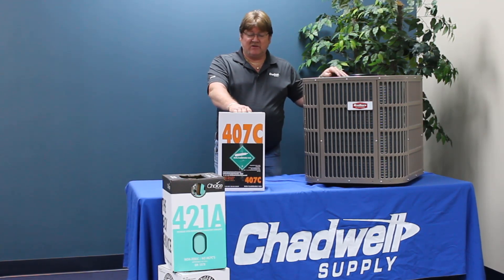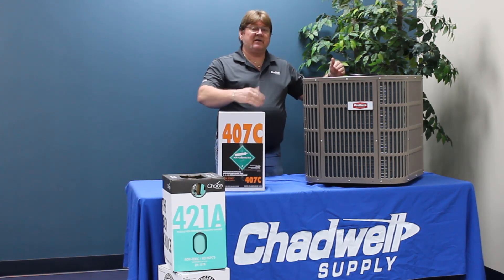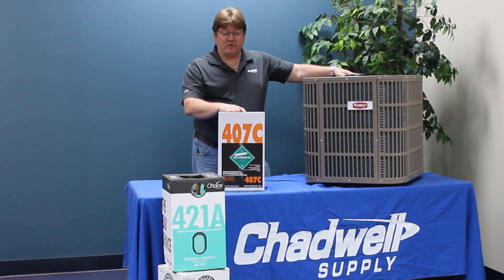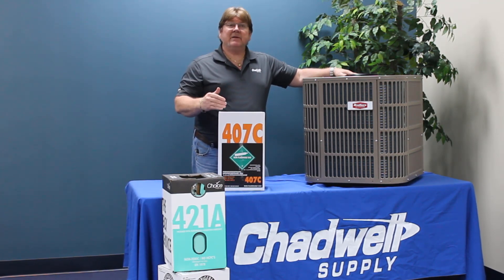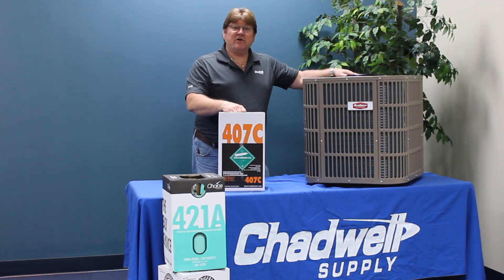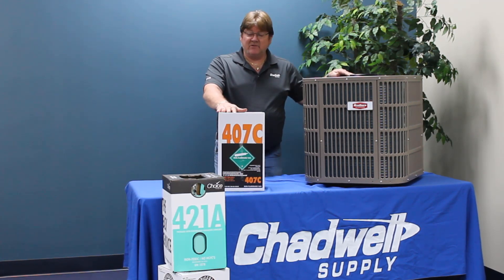Some of the cons are that it is a heavy fractionating refrigerant and it's not a drop-in. As I stated in the previous videos, drop-in doesn't mean I drop it in on top of R22. Drop-in means that I pull a refrigerant out, run a vacuum on a system, and reintroduce a new refrigerant and expect it to work. 407C is not one of your drop-ins.